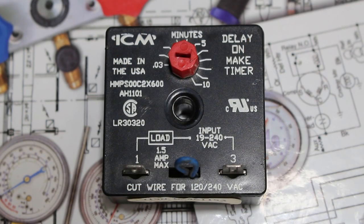The general way this type of timer works is that when the control is energized, the timer delays energizing the load for a certain amount of time. That amount of time is either predetermined from the manufacturer or adjusted by a technician.